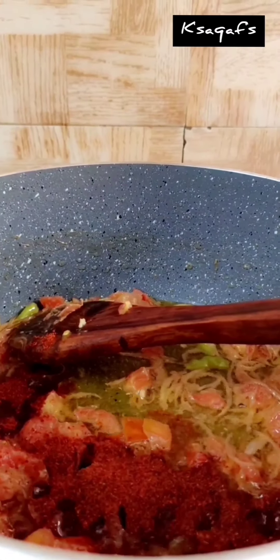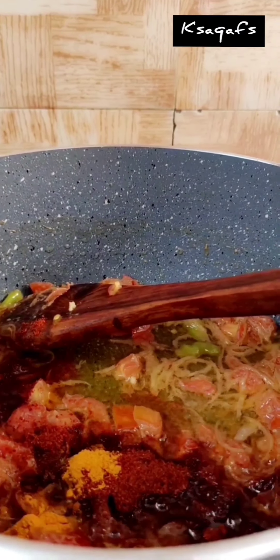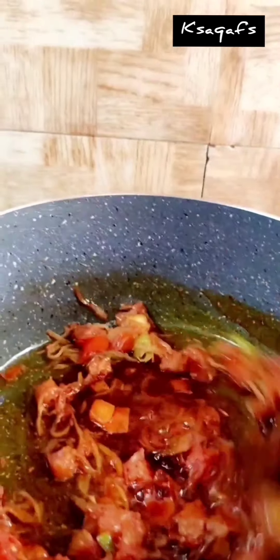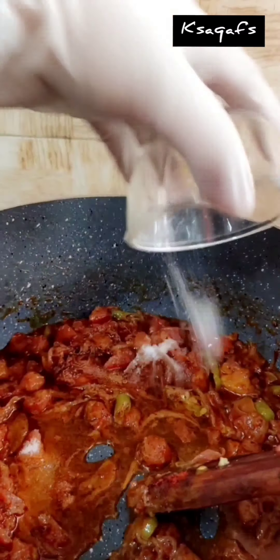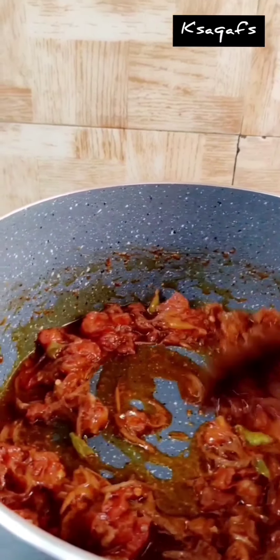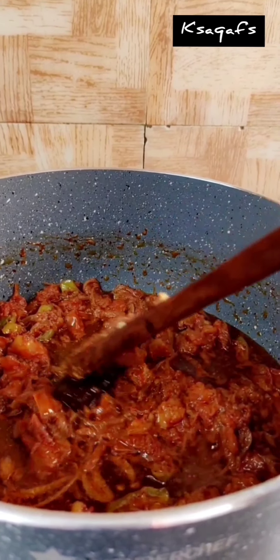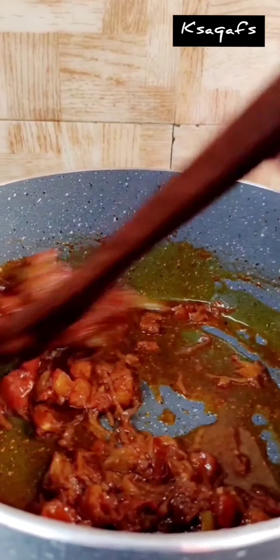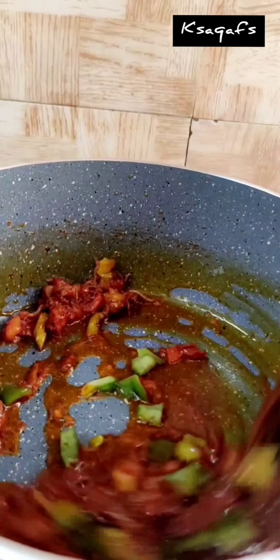Add lal mirch powder (red chili powder), spice powder, and salt as per your taste. Then add chicken stock. Then add capsicum and mix it well. When our gravy is ready, we have to boil the macaroni together.